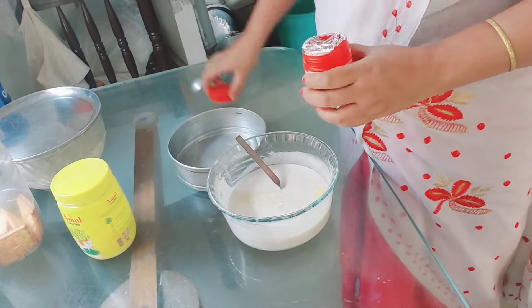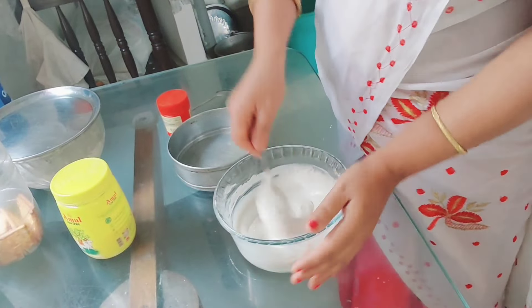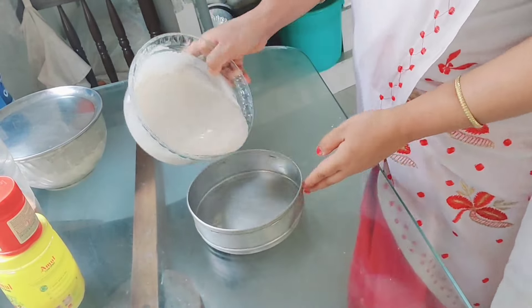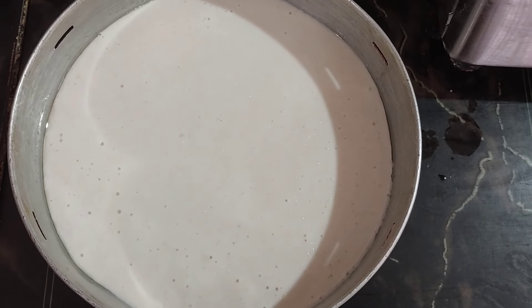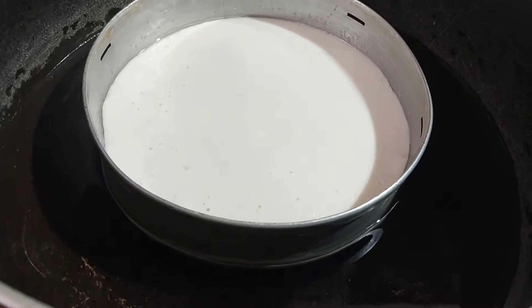We put leg in the baking. Keep it having to mix it. I have to put the oil in the pot and put the oil in the pot.